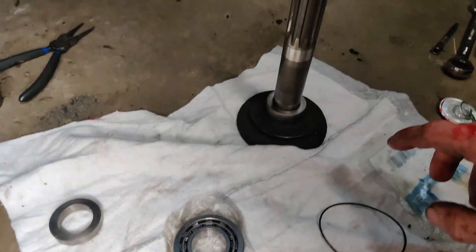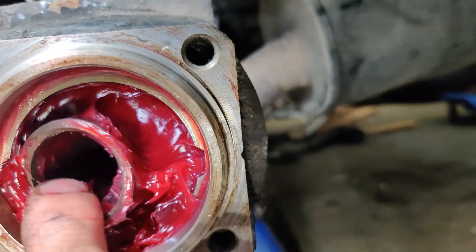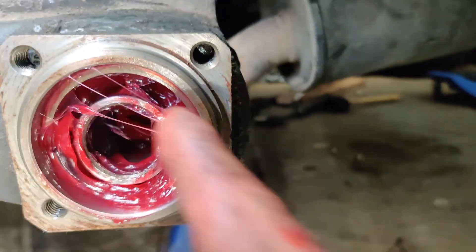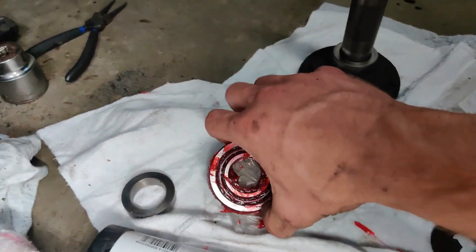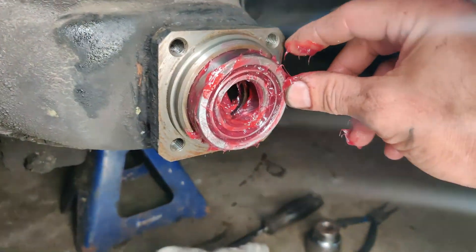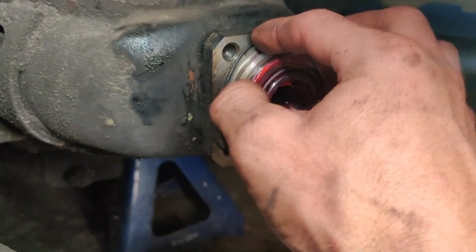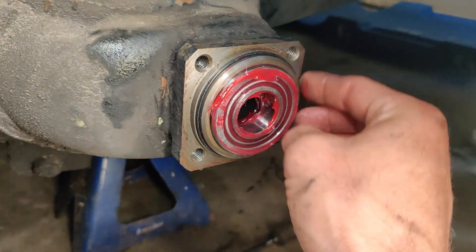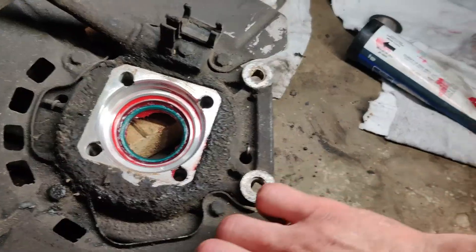I've got the spacer in there now. I'm going to grab the outer wheel bearing — we're going to have to fill this one with grease too. Packed a lot of grease in there. Better to ever run too much than not enough. Grease that up and pop it in, then tap it in evenly. Now that's in properly — take your backing plate, put some grease in there, grab your seal, make sure it's cleaned up properly, and pop it on.